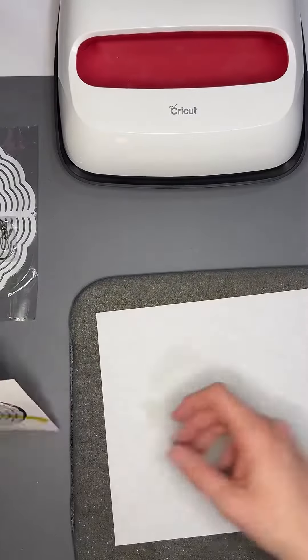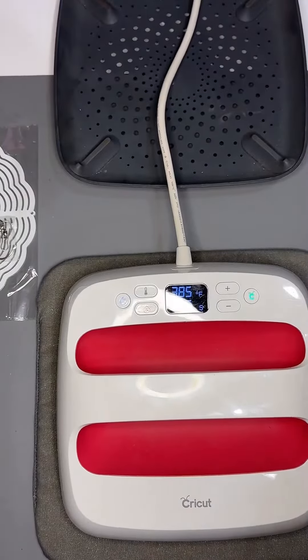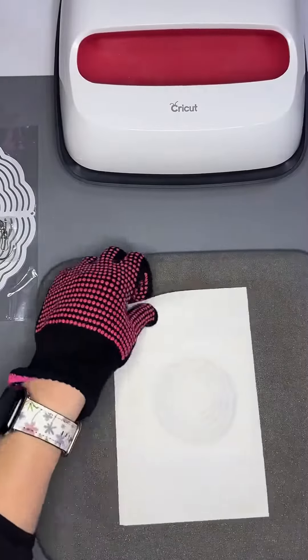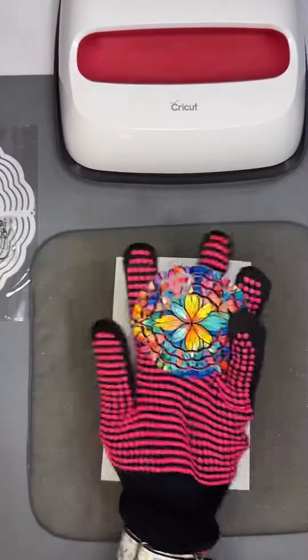I'm going to press it on my Cricut heat press. I'm going to do 385 degrees for 60 seconds — anywhere in the 45 to 60 second range should be perfect for this.